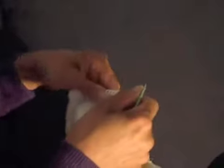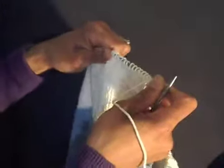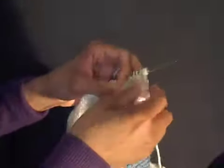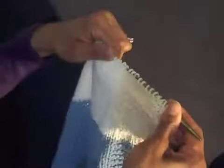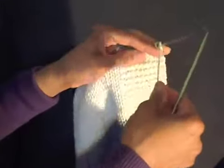Good evening everybody, this is your girl Mo from My Urban Knits and I'm going to be showing you how to do a knit stitch. In the last video I showed you how to cast on. Here I'm working on a baby blanket project, so I'm just going to show you on this one rather than the yarn from the cast on video, just to show you some texture and exactly what's going on.